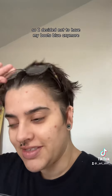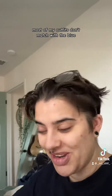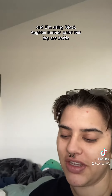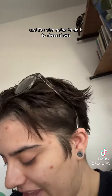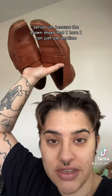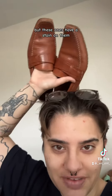So I decided not to have my boots blue anymore — most of my outfits don't match with the blue. I'm attempting to go back to black. You can even see the blue in the black. I'm using black Angela's leather paint, this big bottle, and I'm also going to do it to these shoes, because the brown shoes I have I can use anytime, but these ones have a stain on them.